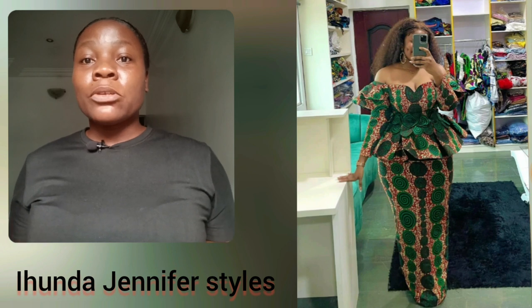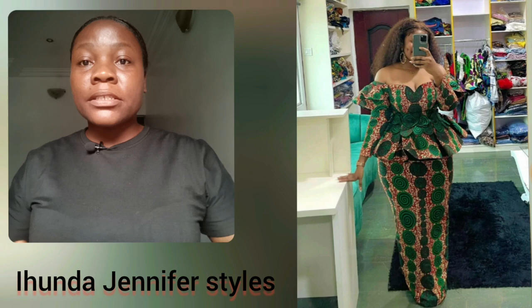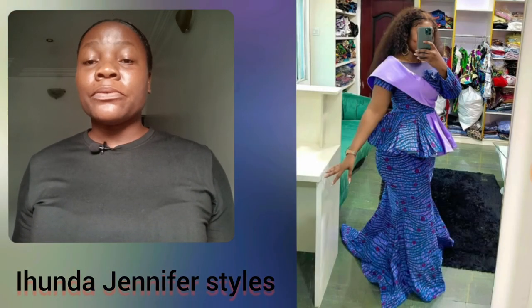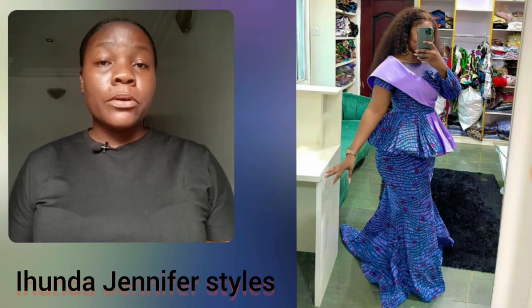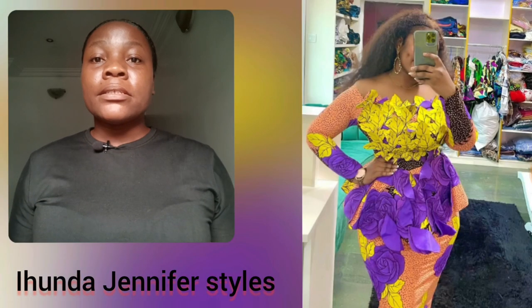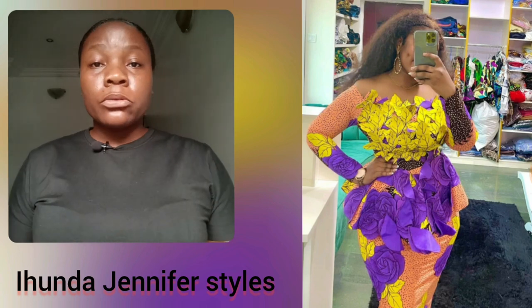Here is a full look, guys. What do you think about the details happening between the chest area? That detail there is so beautiful — I love everything. Now in this particular video, you guys are going to be seeing both skirt and blouse and very few gown styles. This particular style is owned by one specific clothing brand.